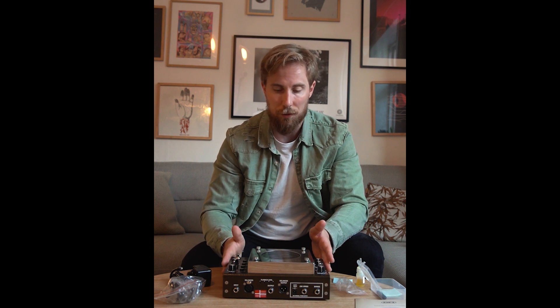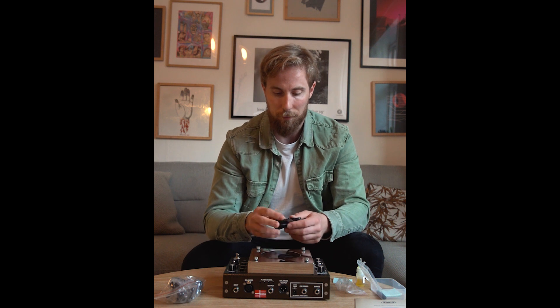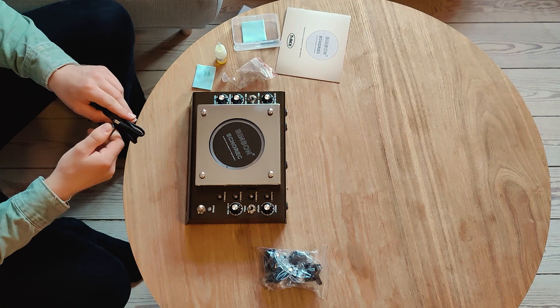That's literally it. The unit is now ready to be plugged in with the power supply — I'll just do that fast forward.